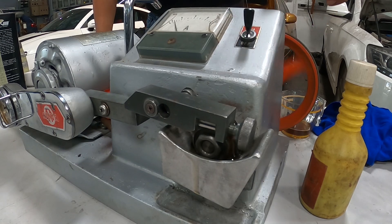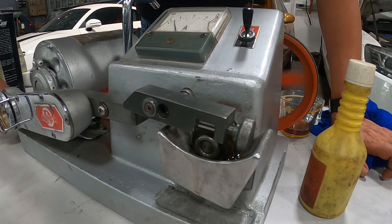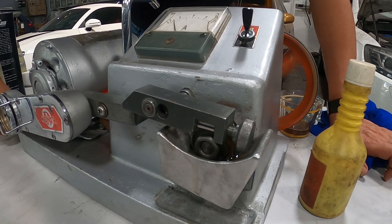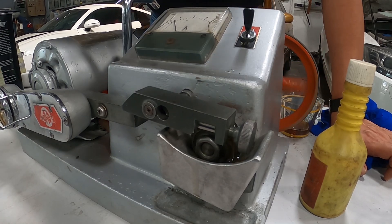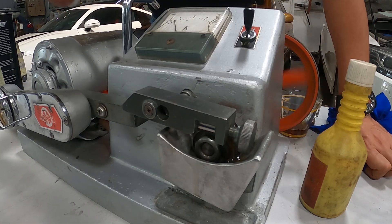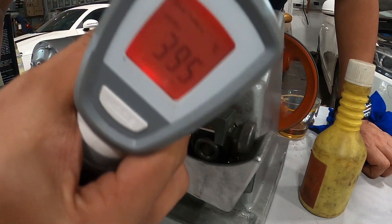And then we start the machine. You can see the machine is rolling with the engine oil and we are going to press this. There is no sound until the sound comes... and you can see the thing has stopped. It's 39.5 degrees.